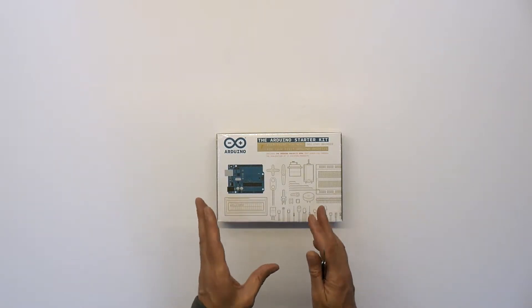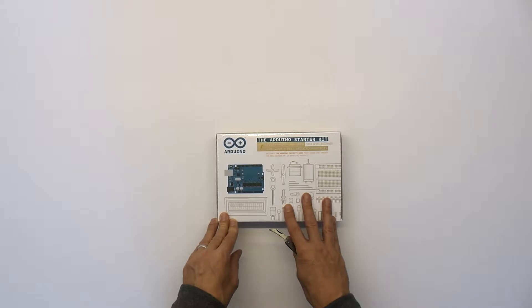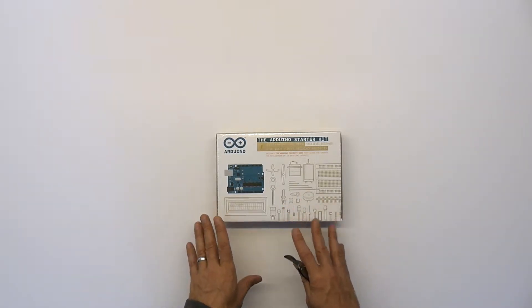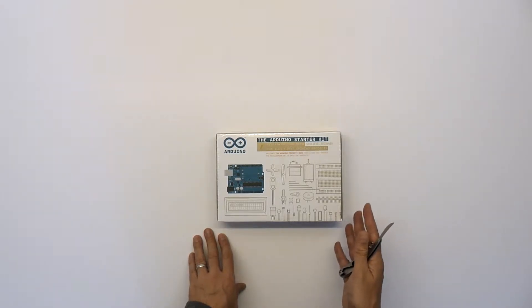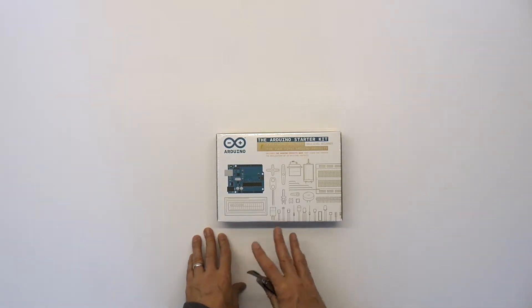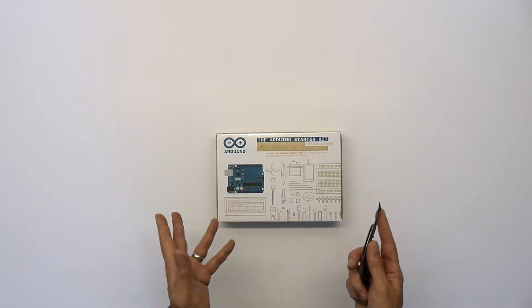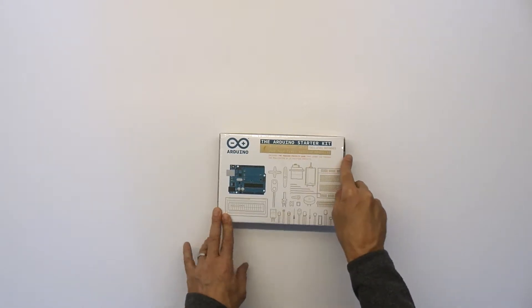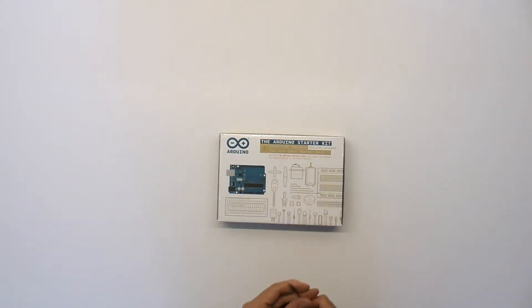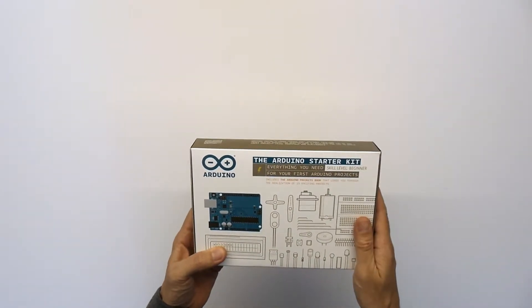I thought: buy the original, use all the original software, get it working. If it does prove to be much cheaper to buy open source parts from another manufacturer — the Chinese parts are really very cheap — I may do that. But for now I'll stay with Arduino, and obviously that would be your decision too. So this is what you get in the original starter kit.